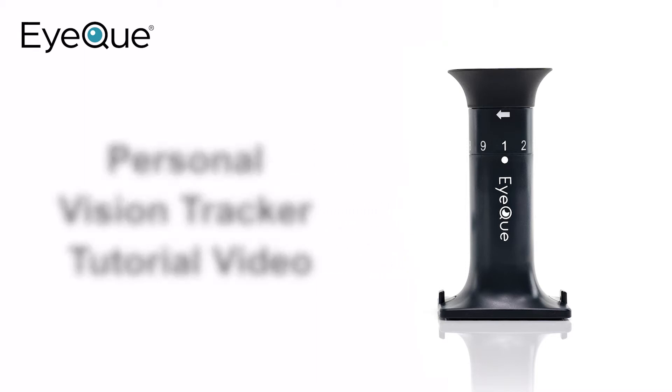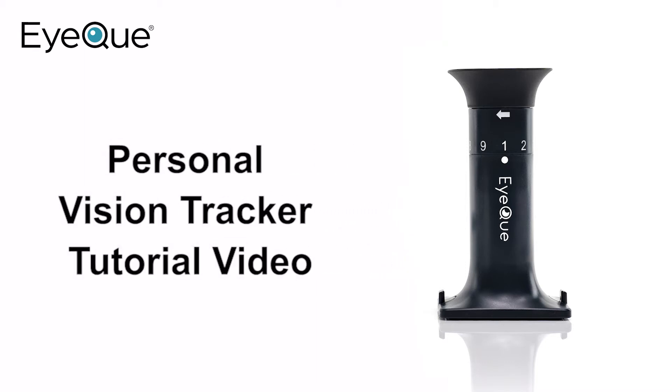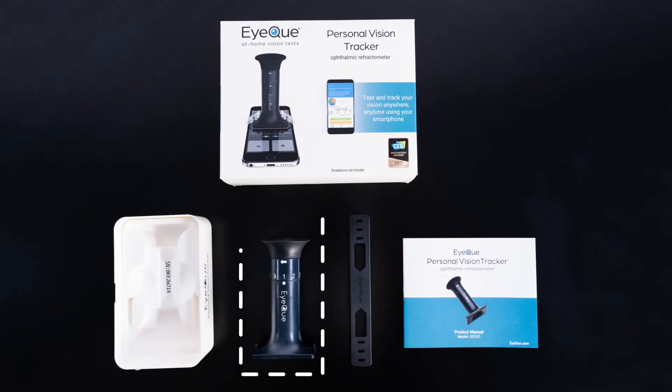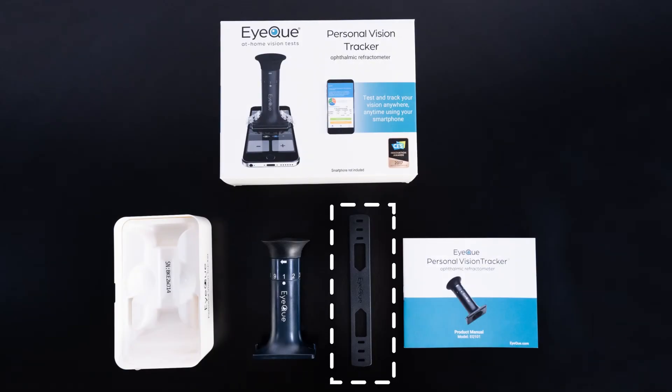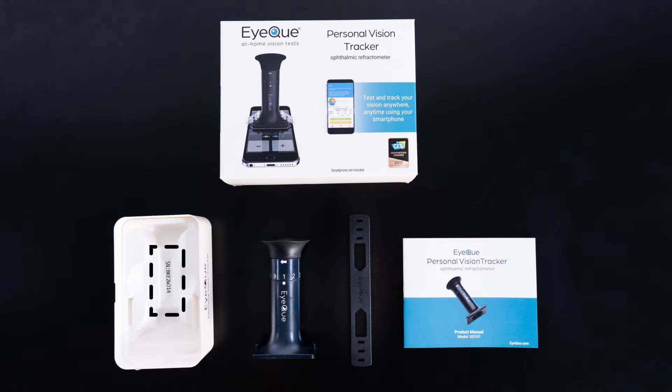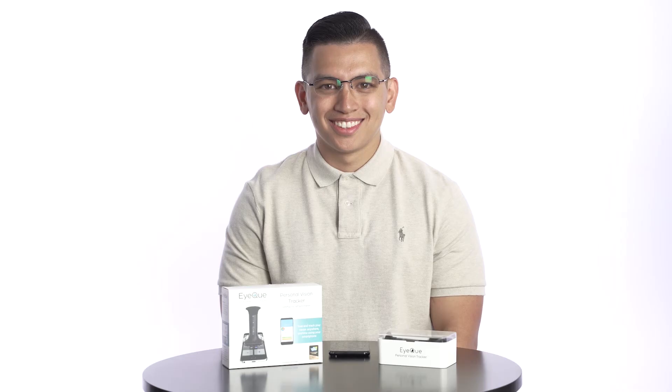Welcome to iCUE, and congratulations on your new Personal Vision Tracker. In the box, you'll find your Personal Vision Tracker device in its storage case, along with an elastic band, product manual, and your unique serial activation number located in the device's storage box.